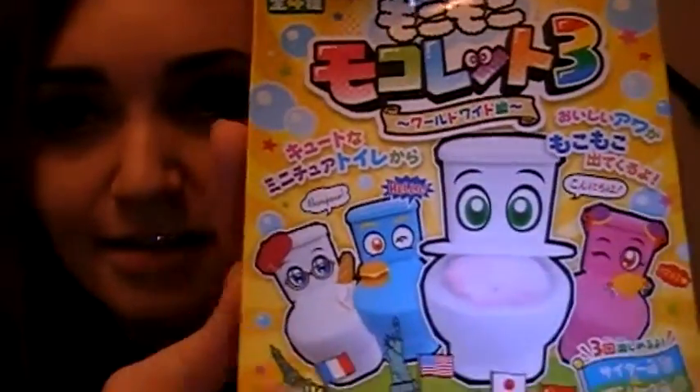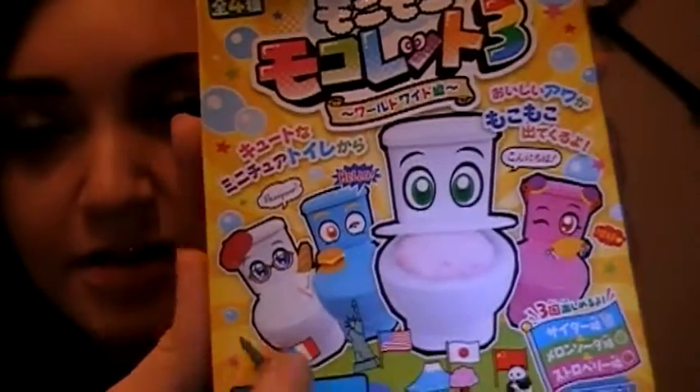It looks pretty weird, but that's why I got it, to be honest. This is the package. It's got a bunch of different characters on it. We've got all this stuff on it. There's the toilet set thing. Each packet — there's a blue packet and a green packet. We've got a little straw here. I've got all kinds of stuff.